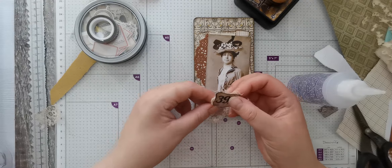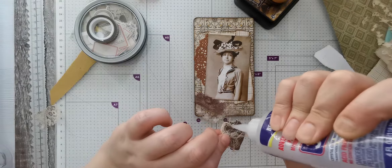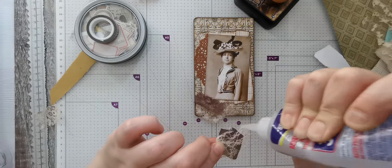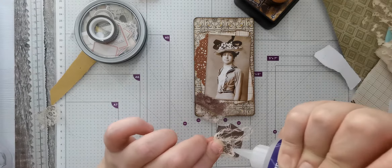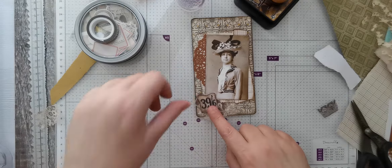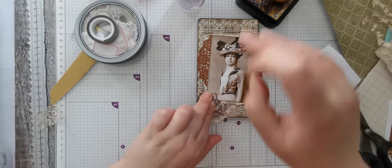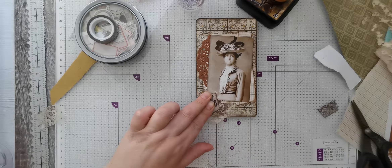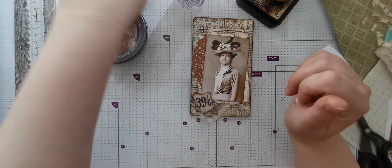I've got half the threads stuck on my glue - hopefully that'll be enough to stick it down. I'll just hold that down a minute while I get those threads off my glue. So that's that.